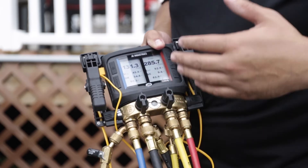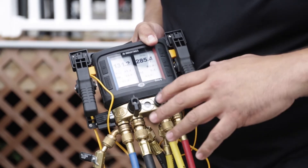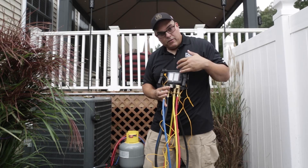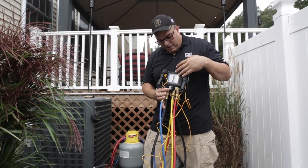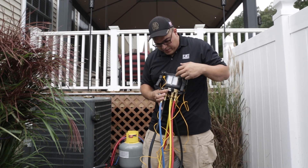Some of the cool features on this DM4: you can zero it out just by holding down this button here — it'll zero out the pressure. Right now I have refrigerant in the hoses, that's why it's not zeroed out. It's an e-paper screen so the sun can hit it and it won't burn out or fade — you can still see the resolution clearly. You can also turn the screen to black with white letters, or white with black letters. You can reverse it.